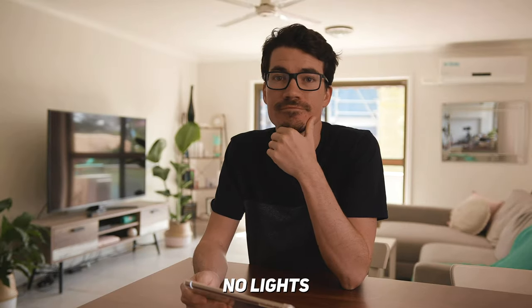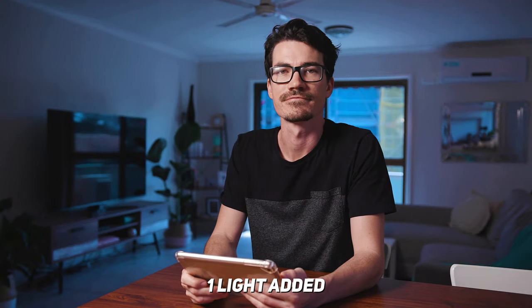Today I'm going to show you how to turn your boring image that looks like this into something like this, and I only used one light. What?